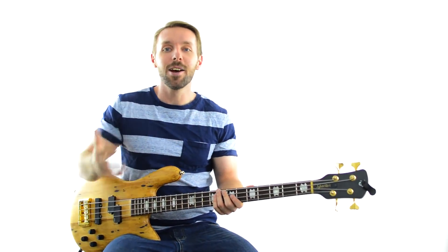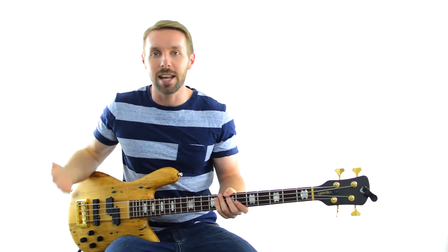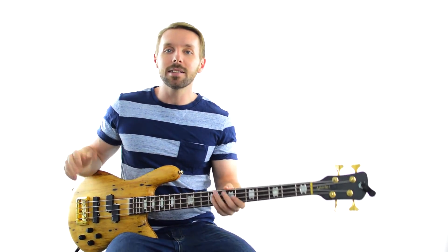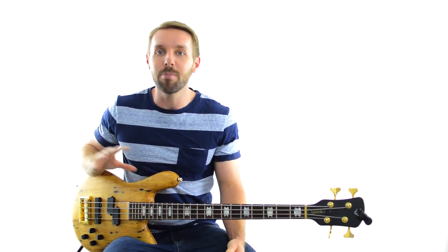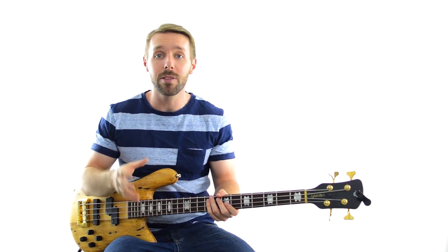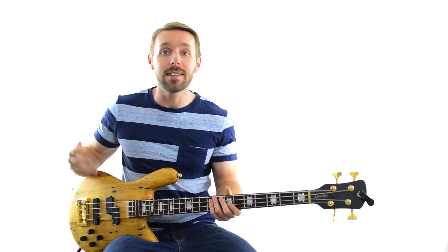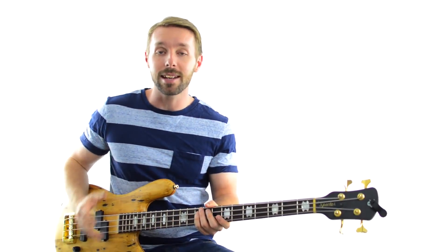Welcome to Lesson 8 of Bass Lines From Scratch. So far we've looked at a ton of different ways of thinking about bass lines, different ways of creating them, different formulas we can apply to make them for ourselves. But in this lesson I want to do something a little bit different. We're going to take three bass lines written over the same progression, see how they compare, and try and pick apart the reasons why they sound so different. All three bass lines are basically over a 1-5-6-4 chord progression, and to make it easy to compare, I've put everything into the same key — the key of G major.